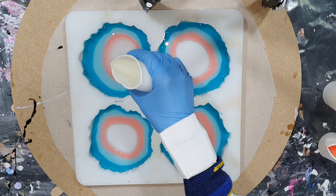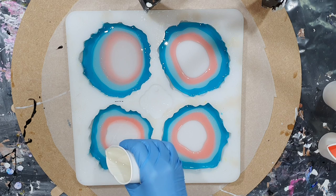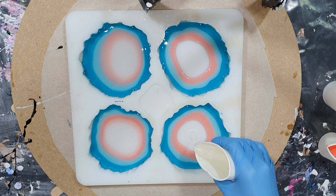In the middle I'm adding some clear. This resin is also very thin, so I waited a little bit longer before pouring it into the mold so that it gets a little bit thicker.